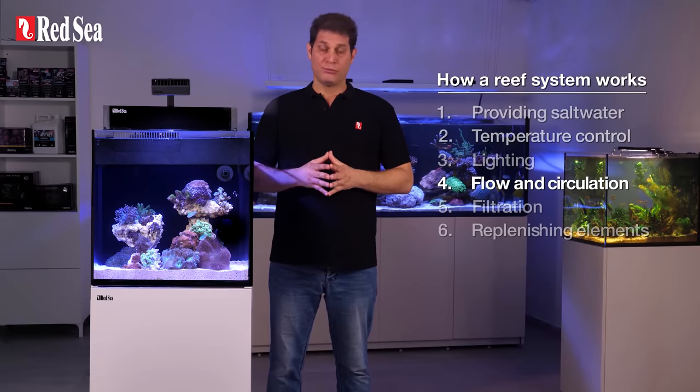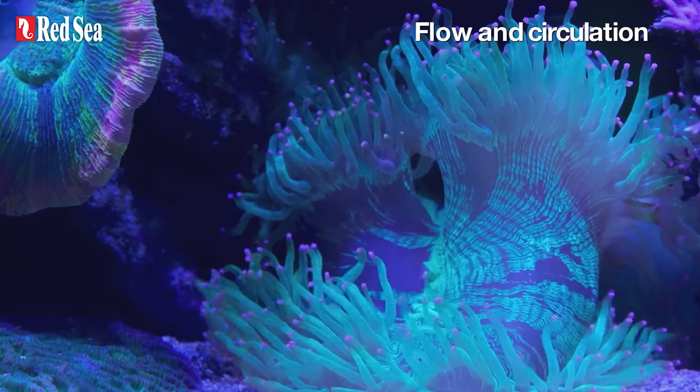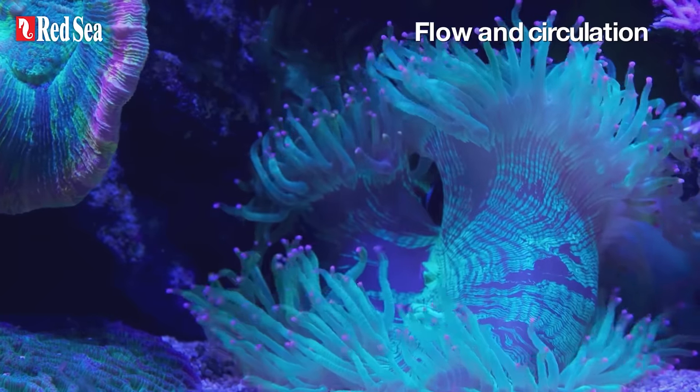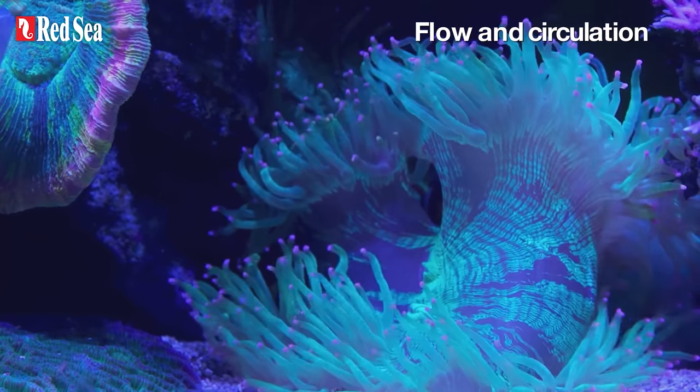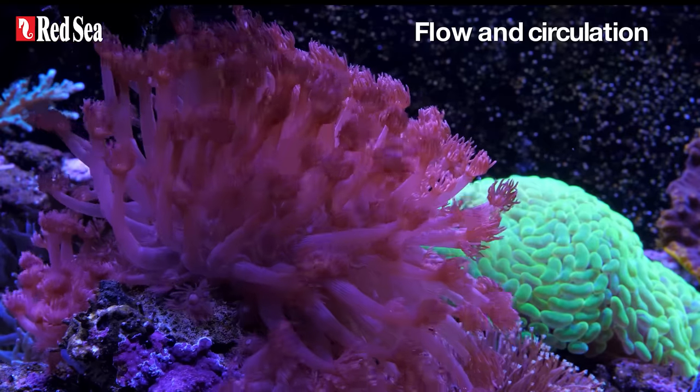4. Water flow and circulation. Corals are static creatures, which is why we have to constantly move the water surrounding them to spread nutrients to all corners of the tank, while pushing the waste towards the filters.